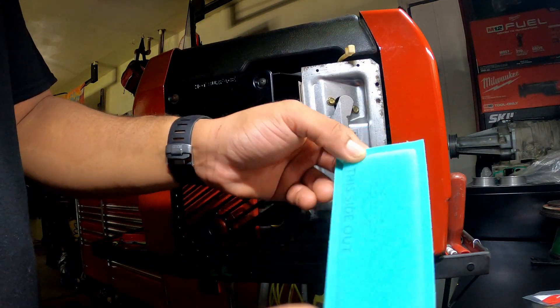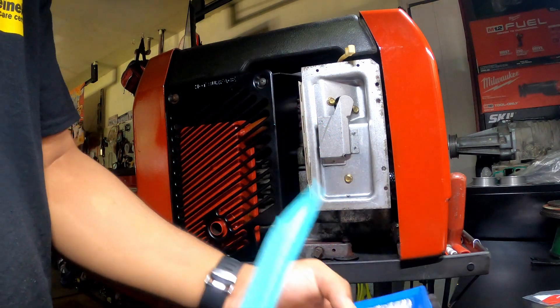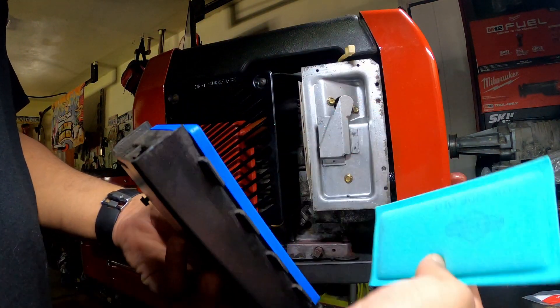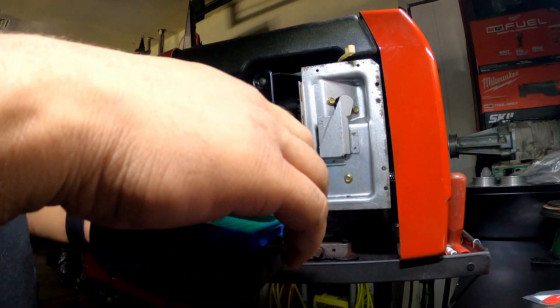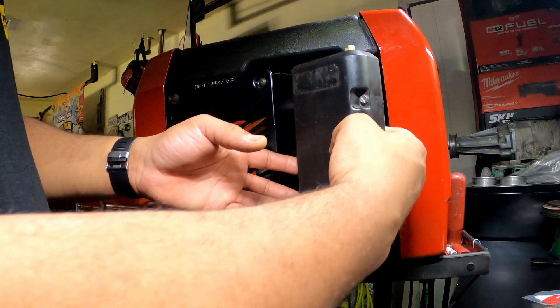You want to put that in the same way — this side out is what they want, so this would be the side out. I'm going to slide it back in there.